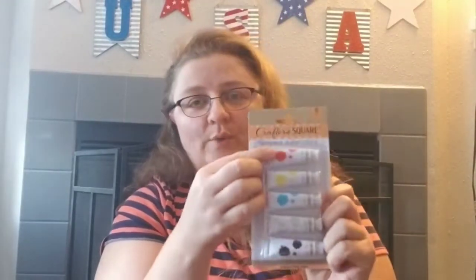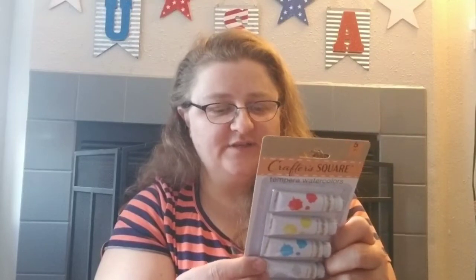We found some tempera watercolors — it's a five-pack by Crafter's Square, 0.352 ounces each, and you get red, yellow, blue, white, and black. That was something new I haven't seen before. I think I saw one person haul this, but we had never seen it in-store, so that was pretty cool.